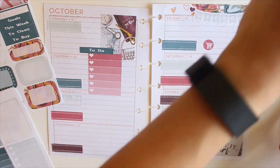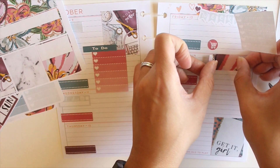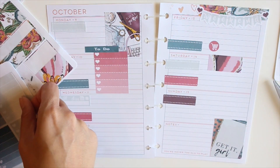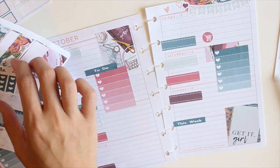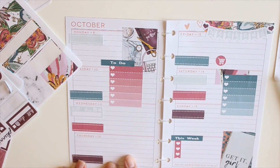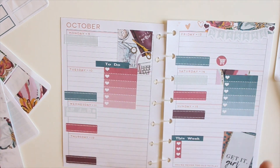I place the weekend banner down and a grocery cart sticker for Friday. Then I'm placing another checklist on Saturday and trying to decide on the color. I first place the washi header — I wanted a gray one but there was too much gray on that side already, so I went with the blue one for a balance of color. I love the layering effect.